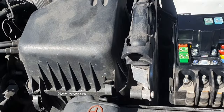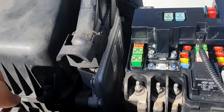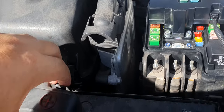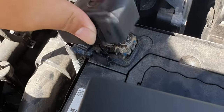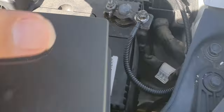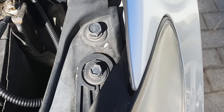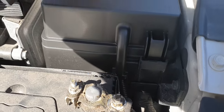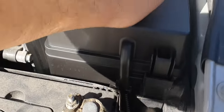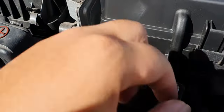I got this replaced at 260,000 km for free — the PCB relay. Please don't catch fire, Elantra, please don't catch fire.